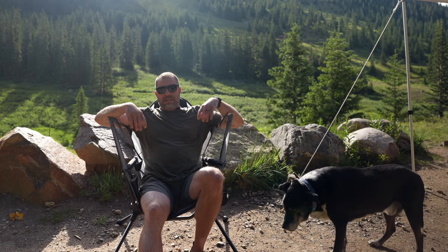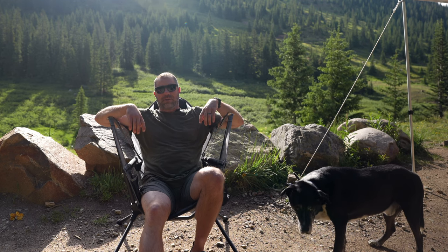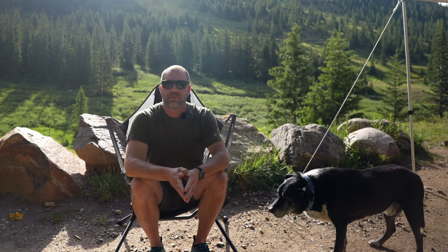I'll save you three minutes of this review: it is the best folding camp chair I, or anybody I know, has ever used. That's saying a lot. Why is that? Well, let's get into the review.